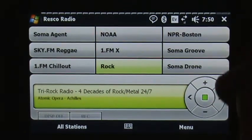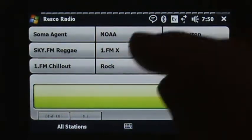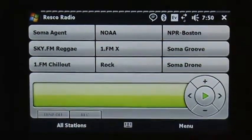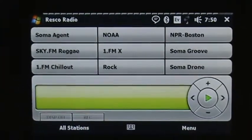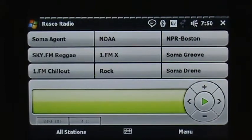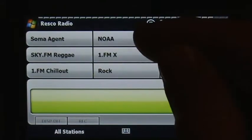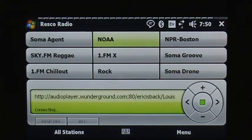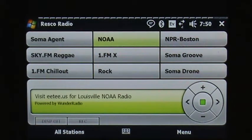And voilà! Another cool thing is that while a station is playing, you can hit the Record button. You can see Record as well as Display Off down at the bottom. It will record the stream, and you have the choice — through the menu settings — of saving wherever you want. I choose the storage card. I'll demonstrate using this NOAA weather radio for Louisville preset — I always like having this on any of these streaming stations.